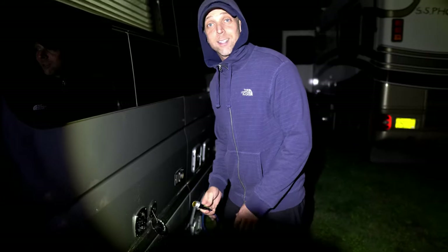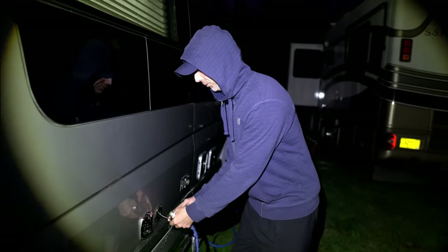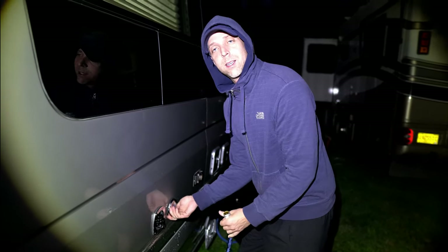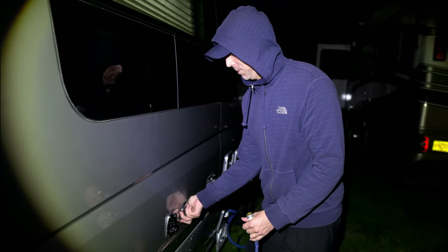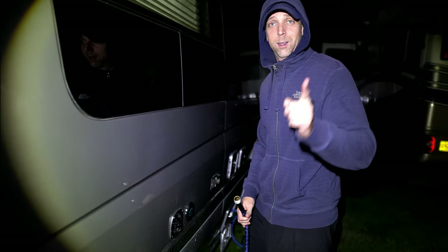We now have a full 26-gallon fresh water tank, our 27-gallon gray is empty, the black 15 gallons is empty, and we're ready to start the experiment. Let the games begin.